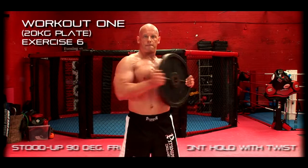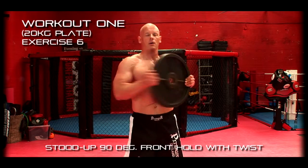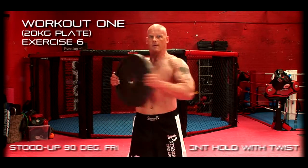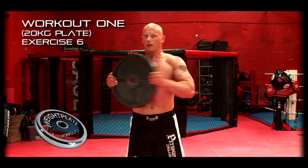Exercise number 6: stood up, 90 degree front hold with twists. Muscles worked: biceps, forearms, back and side trunk.